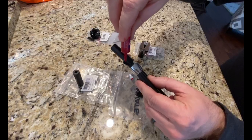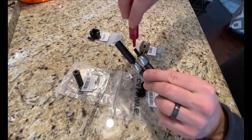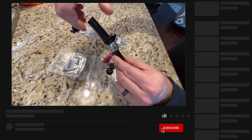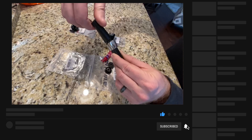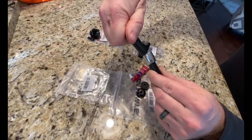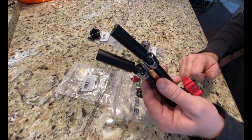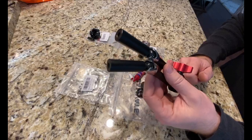Then you can do the other side, just giving it a liberal amount of this stuff. Let's screw our other end on. Those are on there tight now. I'm going to let these dry for a couple hours before I start putting any weight on them, just to let it cure.